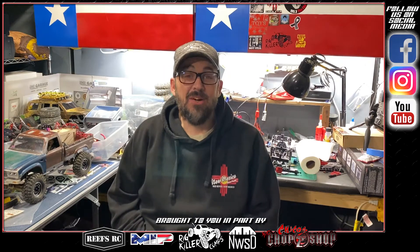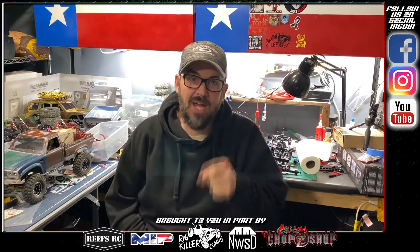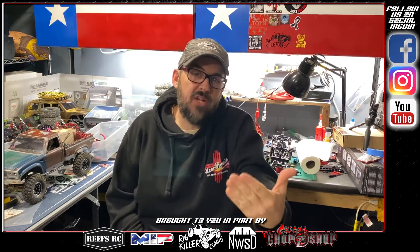Hey guys, it's Tech Tip Tuesday from Frosty Studios here inside my garage in Dallas. It's about 18 degrees outside, which means it's only about 22 degrees in here right now, but I'm dedicated to bringing you guys great content regardless of the weather outside. I'm willing to go the extra mile to bring you the content you want and deserve.